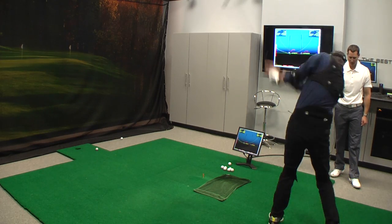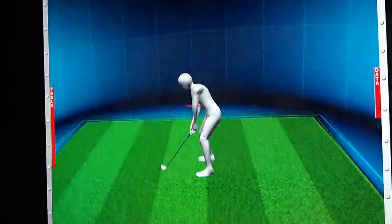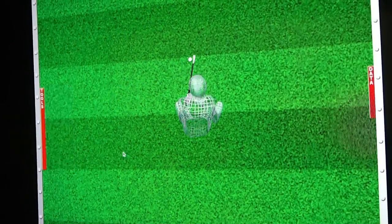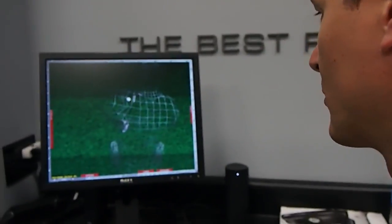Here's your setup. We're able to see your swing from anywhere. We can view your golf swing. We can look down through your body if we want to see what you see.